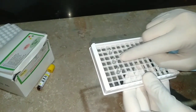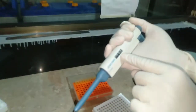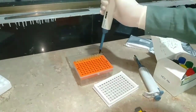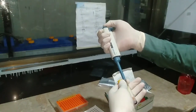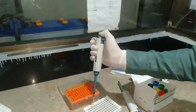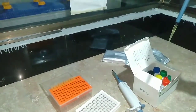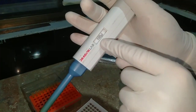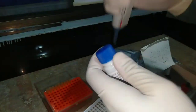Now we take the wells and arrange them into the micro titer plate, as you can see. Using the micro pipette with a clean tip, we set it to 10 microliters. We take 10 microliters of human serum and put it into the first well. Next, we take 100 microliters of HCV AB diluent.